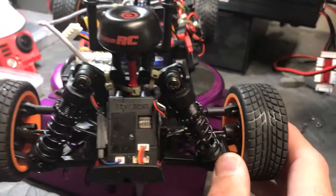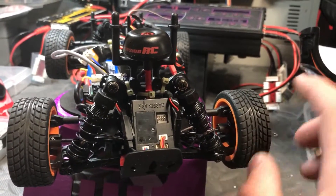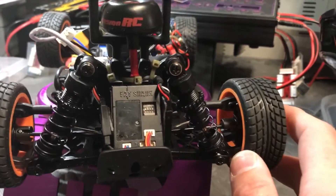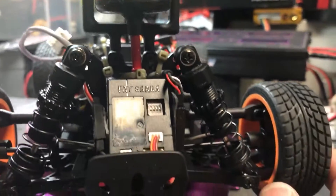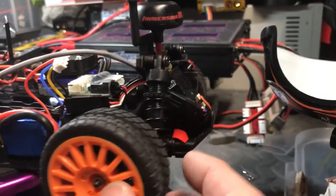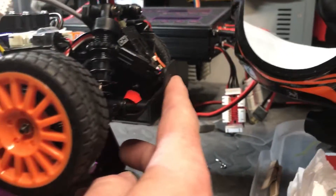I am using the FCC approved version, meaning that it's only a 25 watt transmitter, but it has a very short antenna. You notice it actually fits right under the body and fits back here really snug. And this bumper is actually very rigid, so it protects it pretty well.